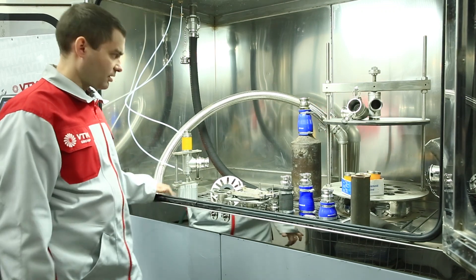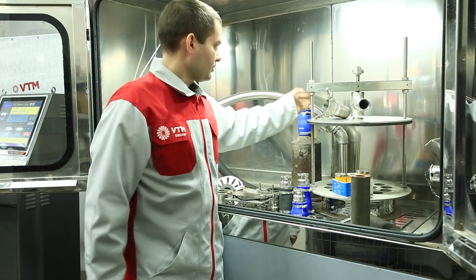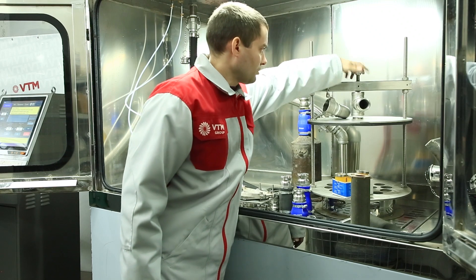We also have adapters to connect diesel particulate filters from Euro 5 trucks. Using these bolts you can set the required height, and with the screw we can tighten the filter to seal it.